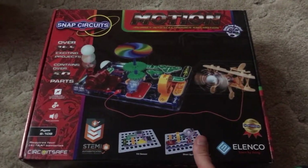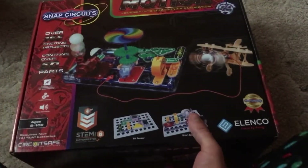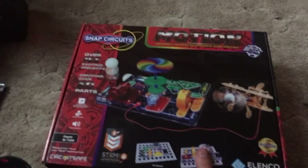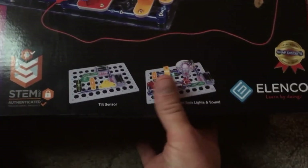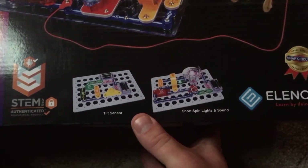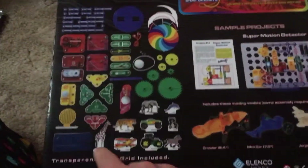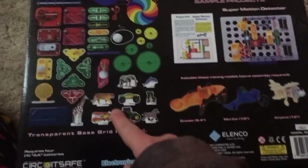This kit contains more than 50 parts and you can build 168 different projects. Here are some sample projects — a tilt sensor and short spin lights and sound — but here's the back of the box, where they show you the different parts that this kit includes.